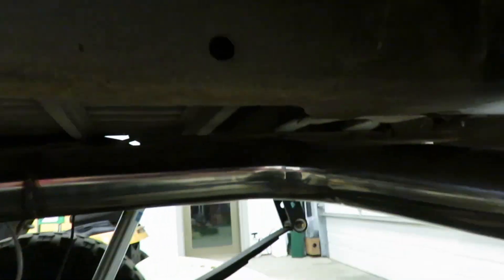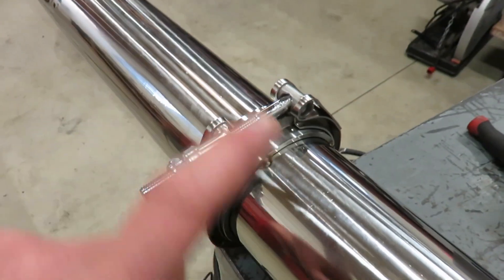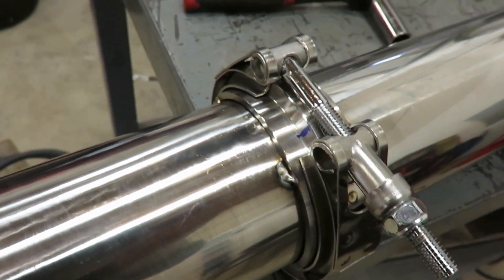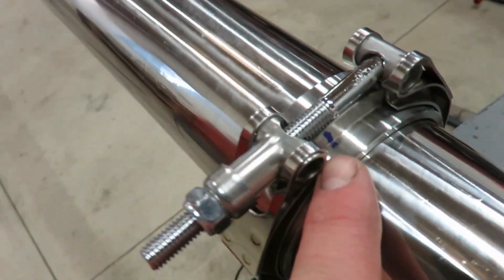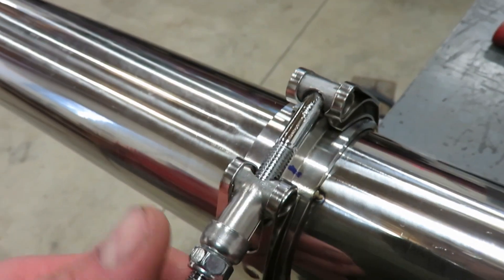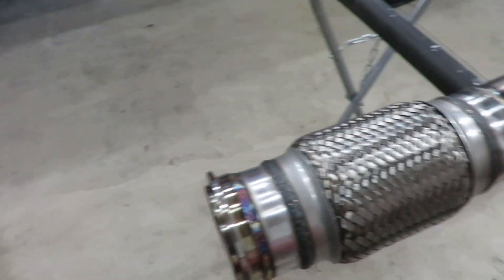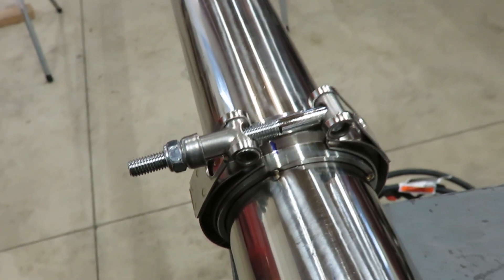I'm gonna get this thing pulled off and get it all welded together. I got this whole system off and I'm just going through - got that welded, that welded, everything else pretty much welded except this v-band. When you're welding these v-bands you want to clamp them together, do your welds, and then leave that clamp on until it's completely cooled off to room temperature. That will ensure that you don't warp that flange. Also mark the orientation it sits on the truck - if it does warp, the flanges will warp together and it'll still seal. I did that on the front one and it didn't move at all.